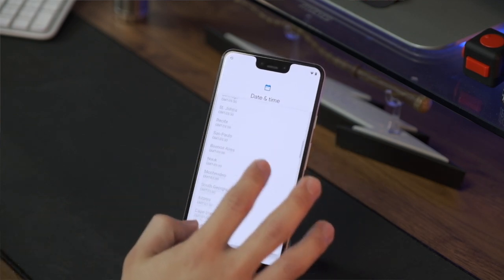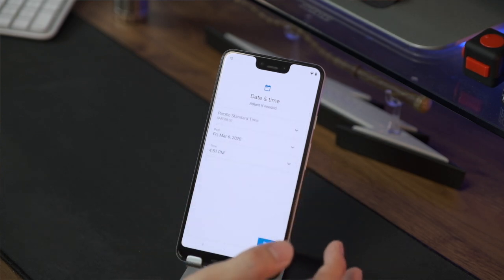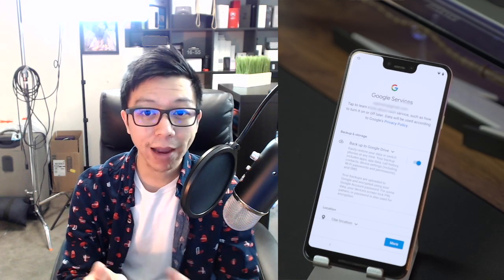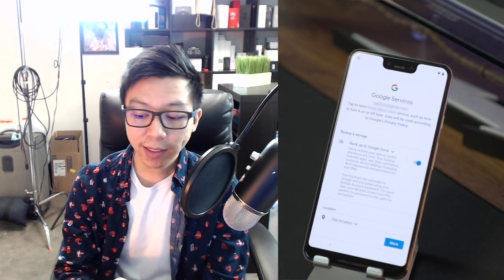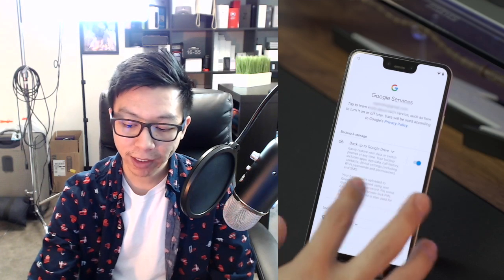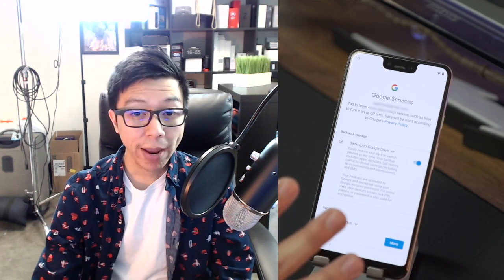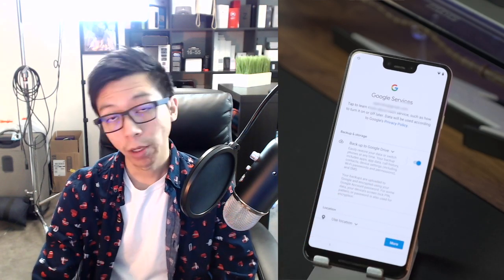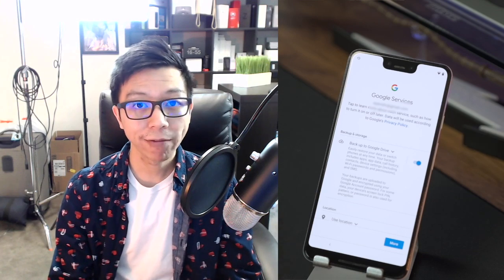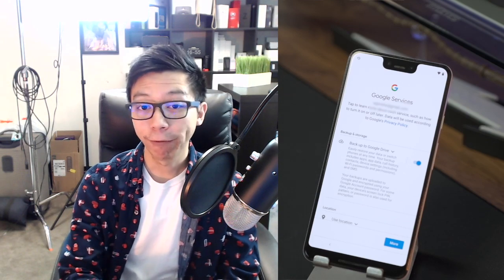It's asking me to set my time zone — Pacific Standard, and the time looks correct. Before we got into setting up the video, I was talking about how you need to have the backup setting turned on your previous phone. This screen here shows the 'Backup to Google Drive' toggle — it says easily restore your data or switch phones at any time. Make sure this is toggled on before you switch phones. Some people toggle it off because they don't want Google having their information, and that's why I showed that segment earlier.